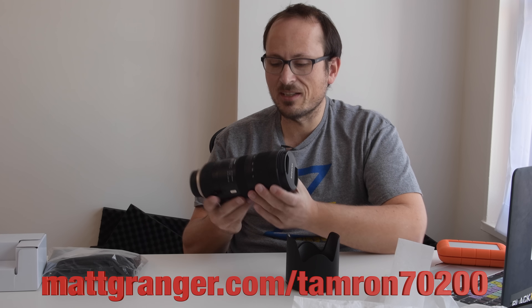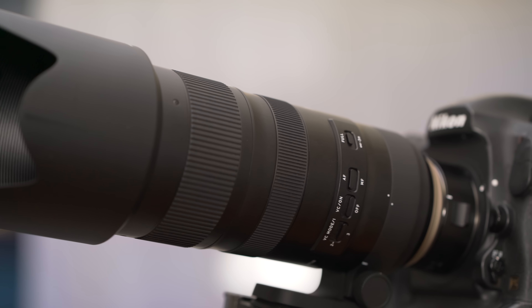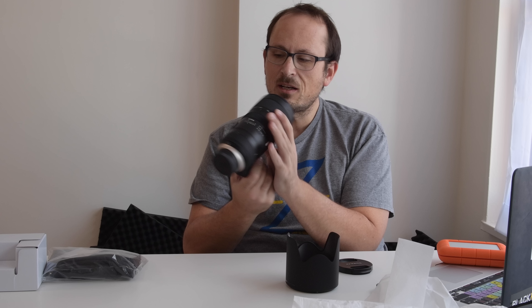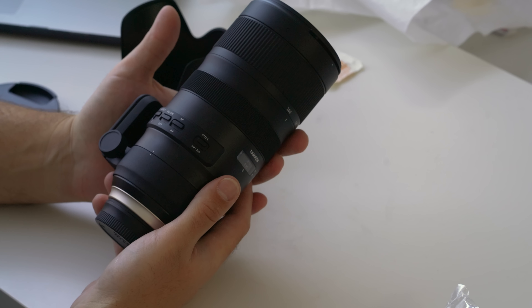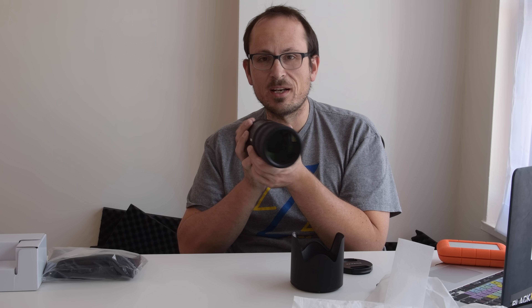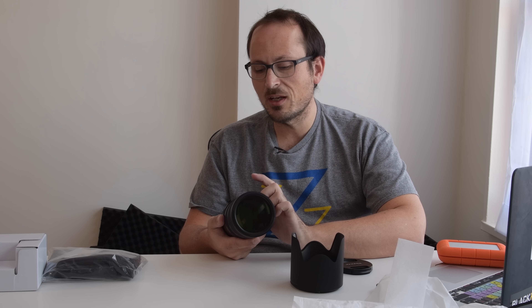In terms of balance, it's maybe slightly back-heavy, but the position of the foot means it balances out really nicely. We really need to put it on a camera, but it's got three modes of VC now: the normal mode, the panning mode where it will stabilize in one angle while allowing you to move in the other, and Version 3 which they introduced on the 150 to 600.